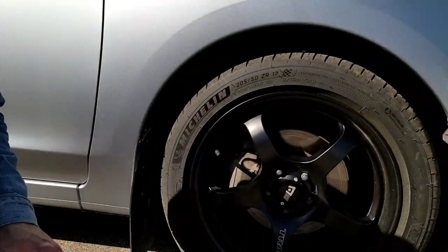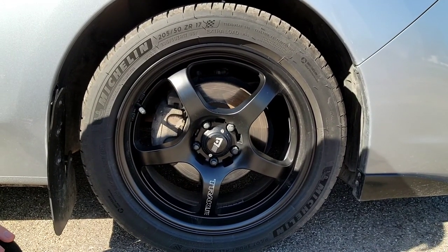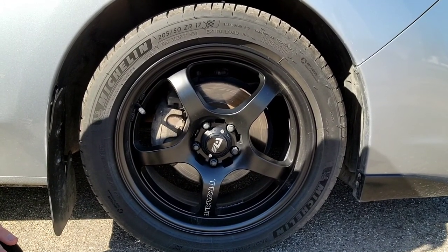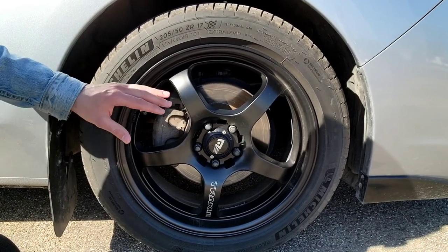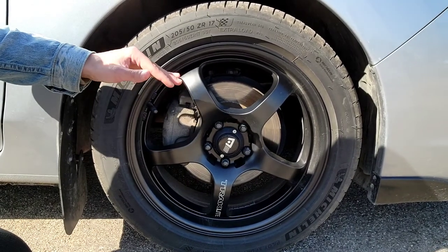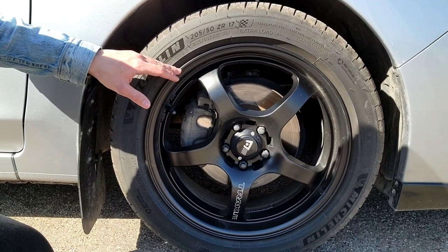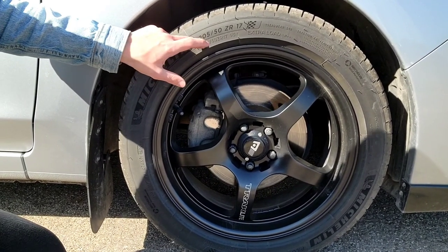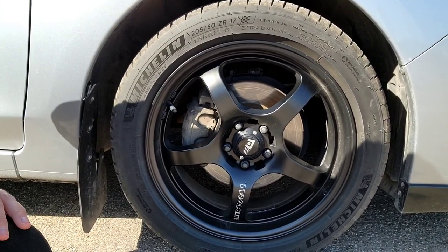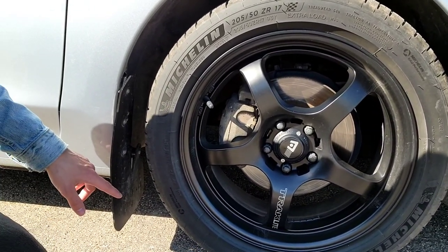The wheels are Motegi Track Light MR131s — 17 inch, upgraded from the stock 15 inch. They're wrapped in Michelin Pilot Sport 4s in a 205/50/R17 size. And of course I've got the Rally Armor mud flaps down at the bottom.